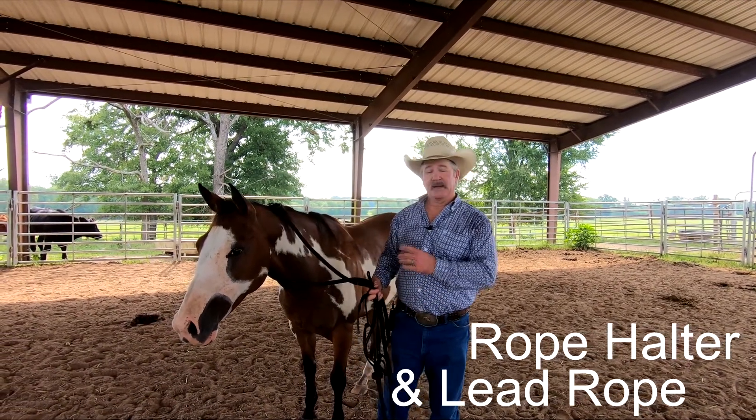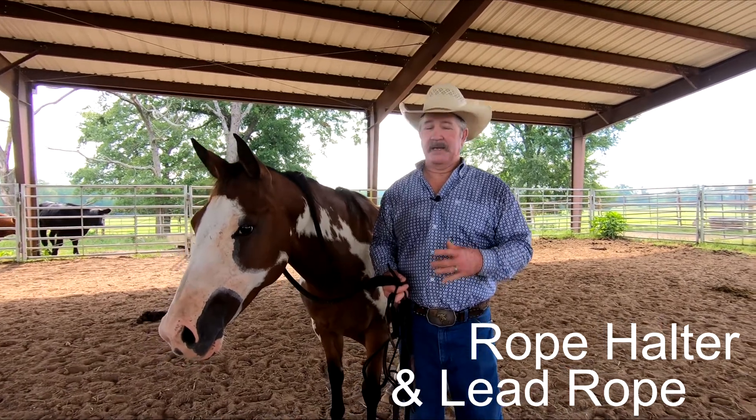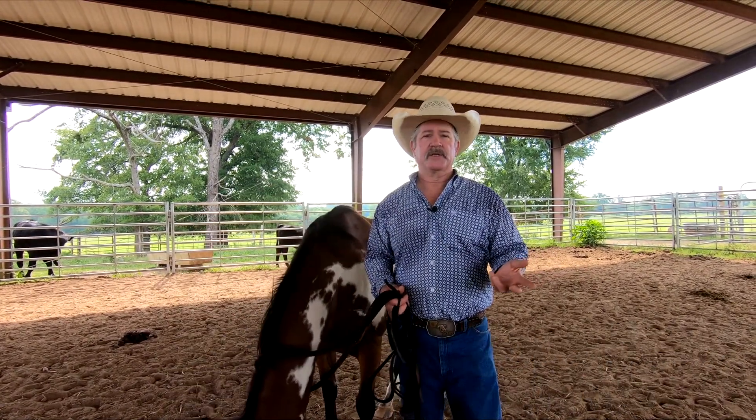This is going to be about how to correctly put your halter on your horse, and how to use — what's the purpose of your lead rope.